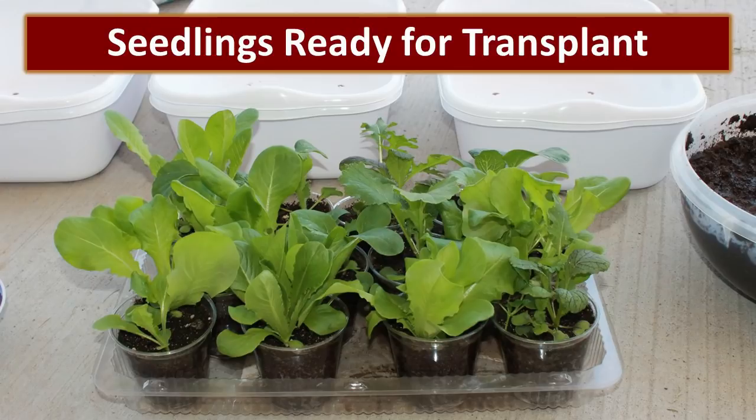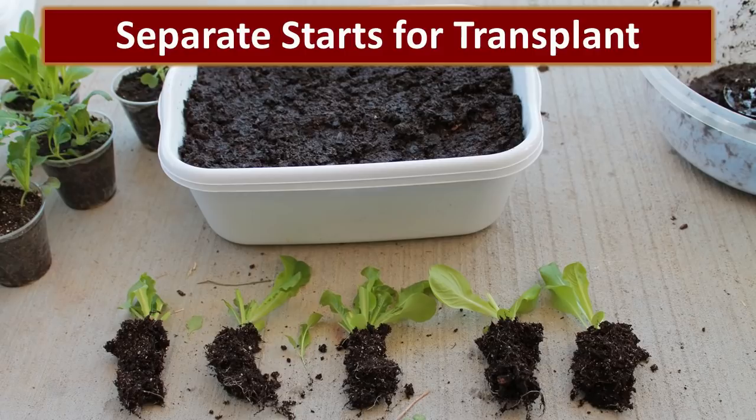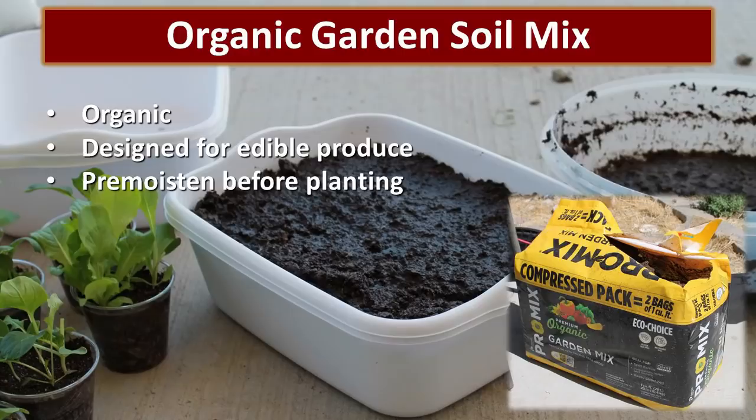So when you first start your seedlings, use a propagation mix or seedling mix that doesn't have any fertilizers in it. These are seedlings we planted in the propagation mix that are now ready to be transplanted into larger containers. I take each cup and gently separate the plants. These five plants and one tiny baby plant all came from the same cup. I will take all five starts and plant them in the container behind. The soil that you plant your starts in will largely determine your success. I like to use an organic mix that has been specially designed for growing vegetables — pre-moisten it really well before you put your plants in it.